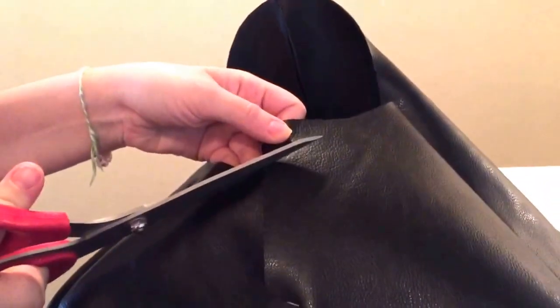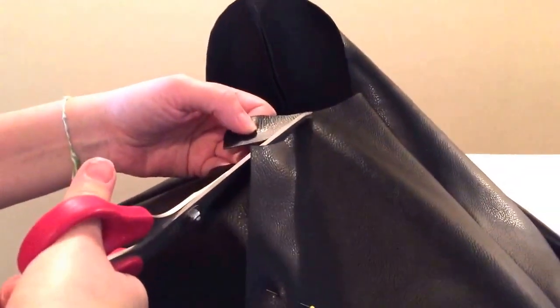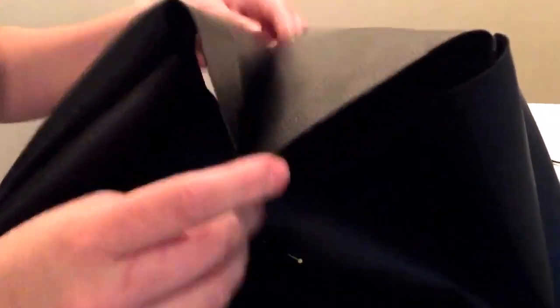Because we didn't really follow the pattern piece exactly, you're gonna have pieces like this. You're just gonna want to take off as little as possible and then make adjustments as you go. This kind of sticks out so I may sew this down a little bit further and trim some of this off.